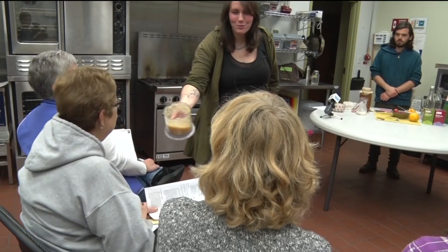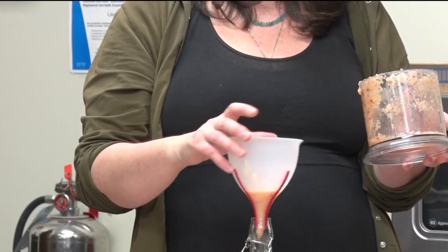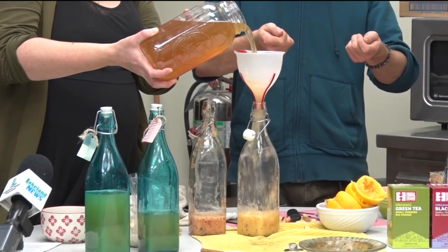Lisa Knight says that the co-op provides a wide variety of classes and she hopes these classes give people a sense of confidence in their cooking skills. Sometimes you think, oh my gosh, that's going to be such a gourmet food, but then you look at it and it's just a recipe that you can follow the instructions and you can make it at home too.